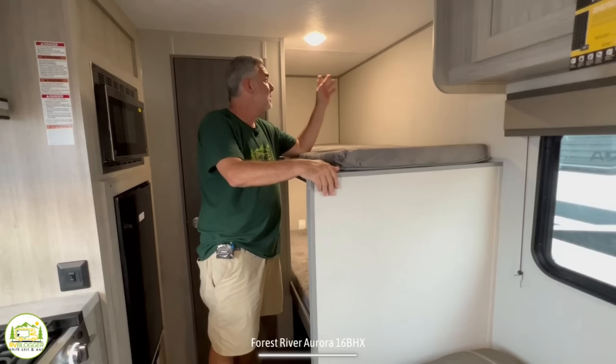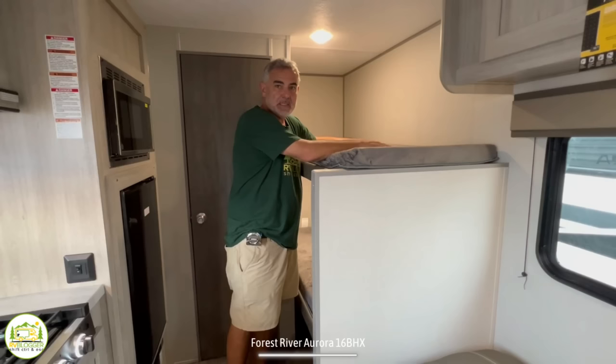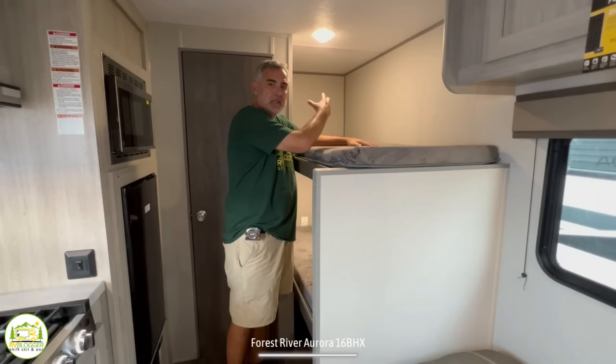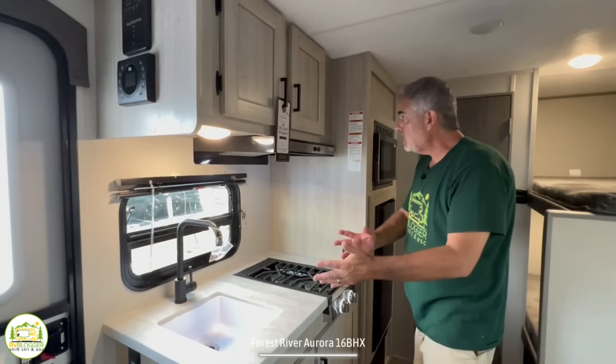Behind the living area is where the bunk beds are located. We look for four features in a bunk bed: a window, a light, a receptacle, and a USB port. The top bunk has a light and a USB port — good enough to get by, though it doesn't have a window. The bottom bunk has three of the four features: a light, a USB, and an electrical receptacle. And down below the bottom bunk there's even more storage.